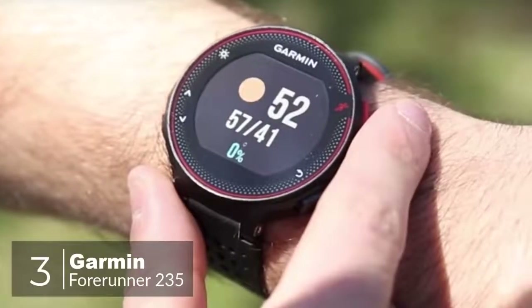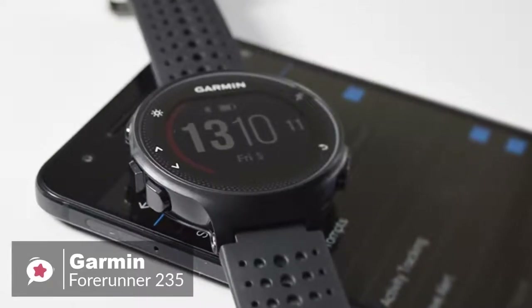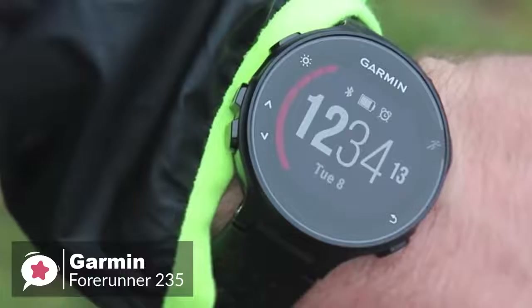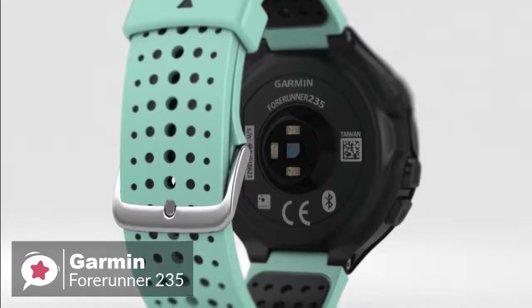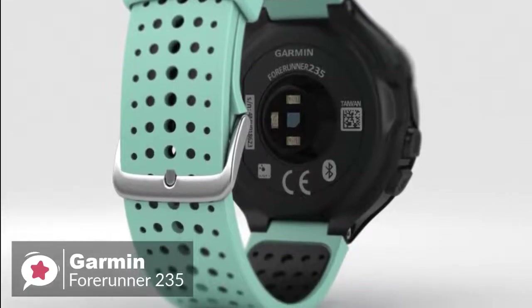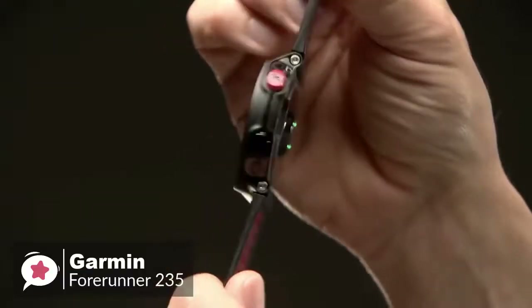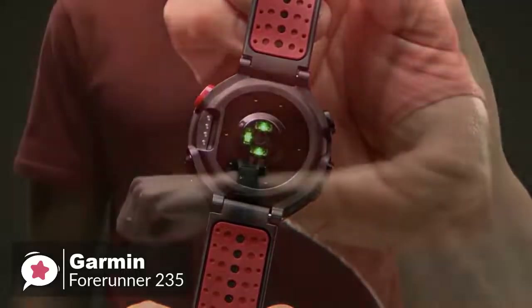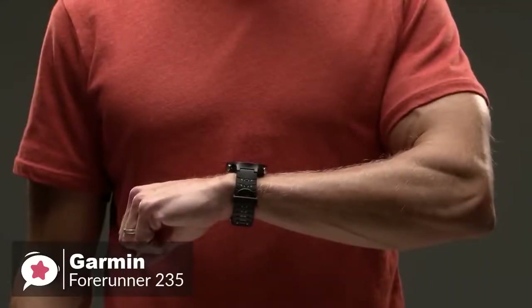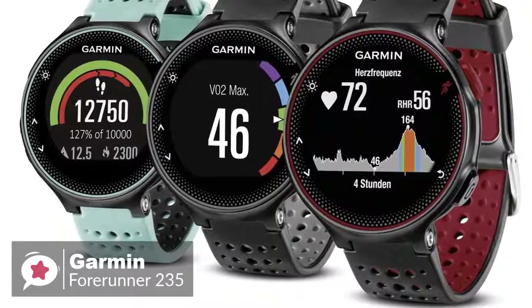At number 3 is the Garmin Forerunner 235. There are plenty of Android fitness trackers to choose from these days, so if you need to track your running or workouts along with your steps, the Garmin 235 is a reliable entry-level running smartwatch. Starting with the design, the watch measures 45mm by 45mm by 11.7mm, approximately 1.75 inches in diameter, weighing just 42 grams, making it easy to forget you have it on your wrist.